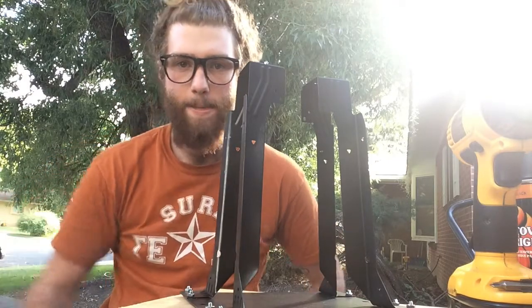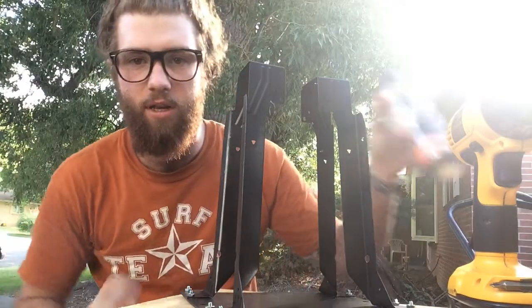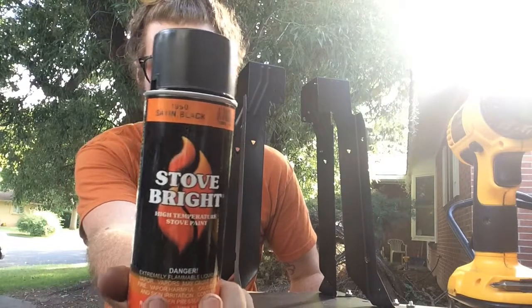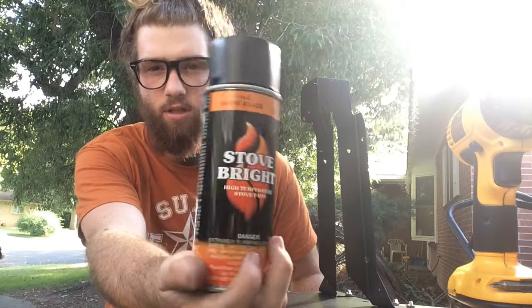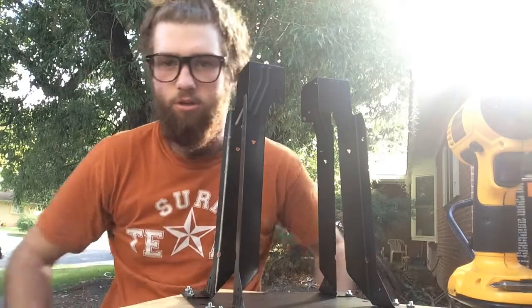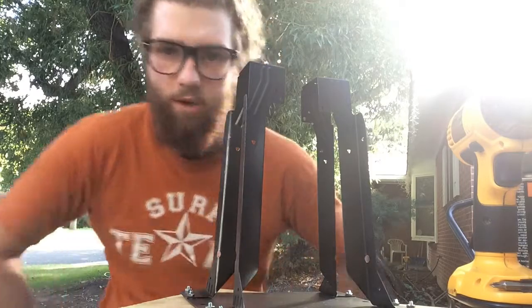And yeah, we'll get this done. I also painted everything black with this paint, which can actually go up to a pretty high temperature — it says 1200 degrees Fahrenheit. And I don't think I'm going to be going much over 600 degrees, or at the most 700 or 800, but I doubt it.